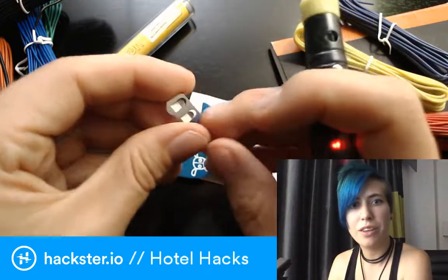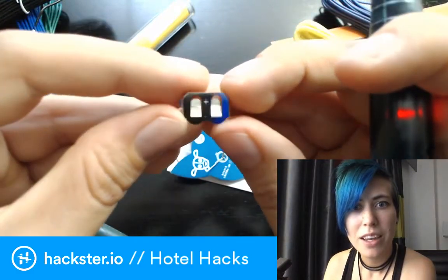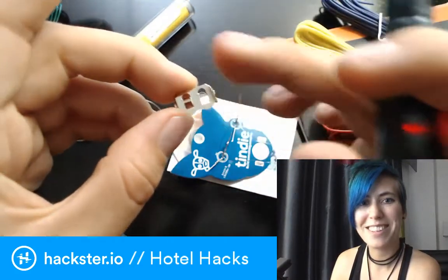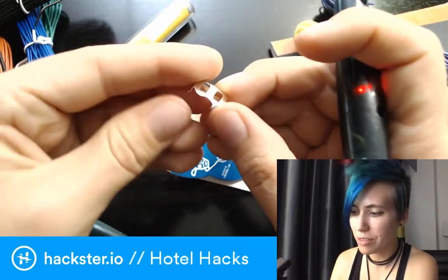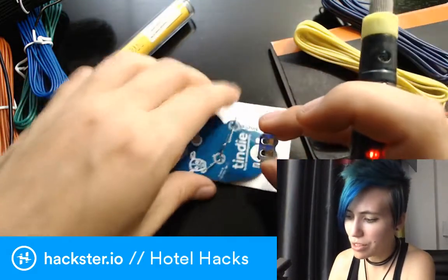The battery holder has a plus sign on top to indicate the positive side. It's not symmetrical one way. It has these little tabs to hold the battery in — you shove it in from one side and use the open space to push it out when you're done. I'm going to orient that toward the outside.